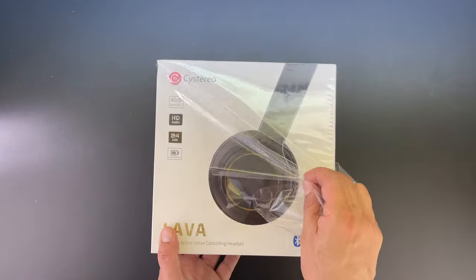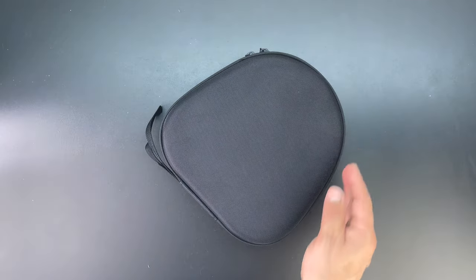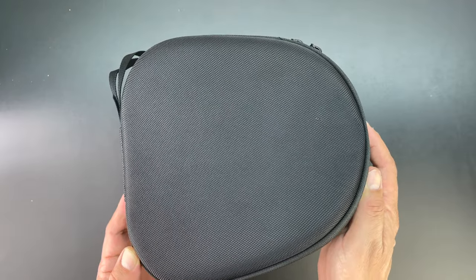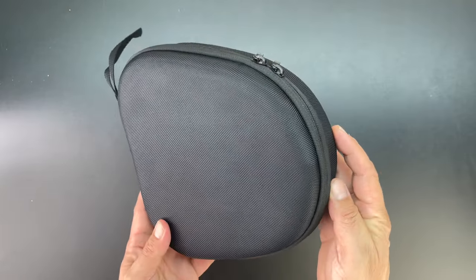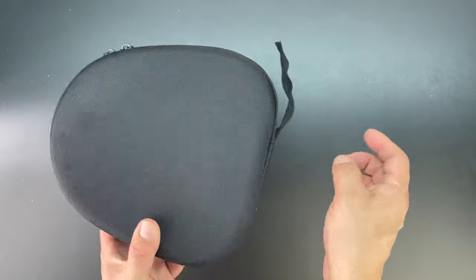After removing the protective packaging we're presented with the headphones inside of a very nice protective case. The carrying case appears to be extremely well built — it feels great in the hand and it's definitely going to provide some great protection for your headphones. We also get two zippers as well as a wrist strap.